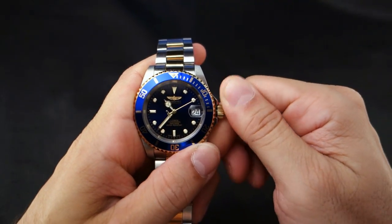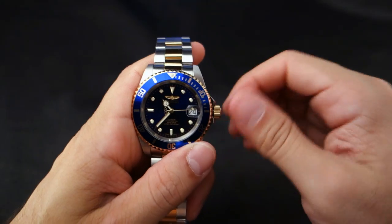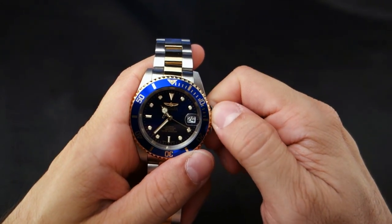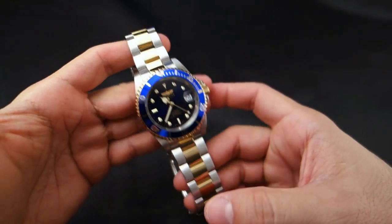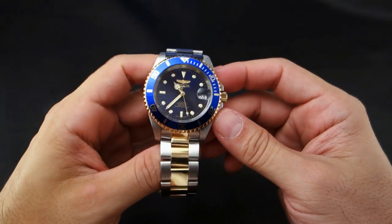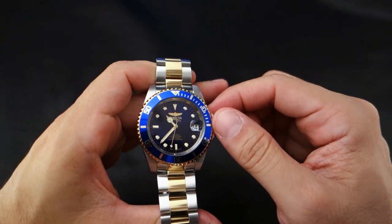This is a great watch — it's crazy that it's $78 from Amazon. I cannot believe what you get for $78. As far as I'm concerned there really is no better deal than this. It is absolutely wonderful. This is a mineral crystal, not that flame fusion stuff that Invicta loves to tout.